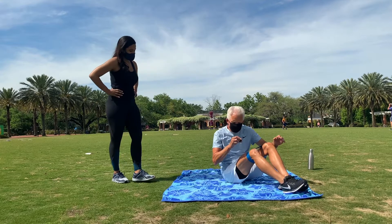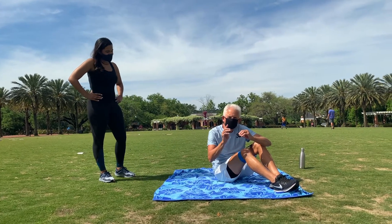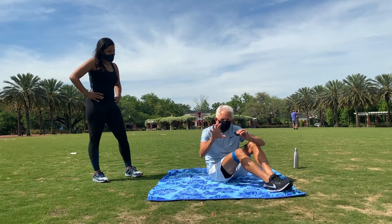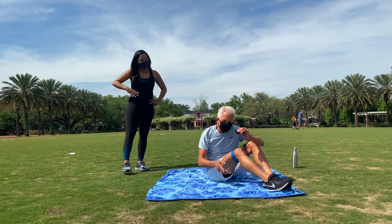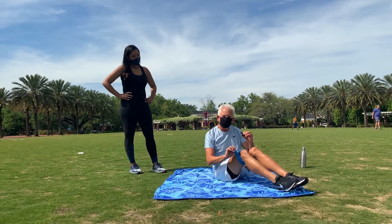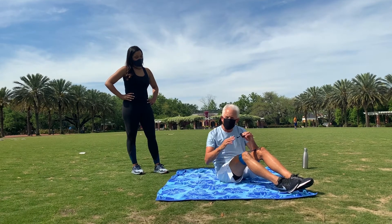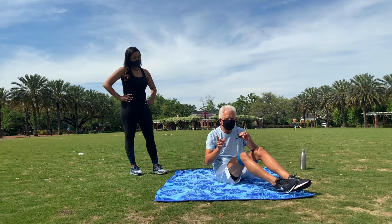Well thank you April. The exercise that I'm going to do is a series of four — it's a circuit. Once you get your athlete down and if they're tired, you keep them down; instead of up and down, up and down, that wastes a lot of energy. I'm going to show you a series of four with this band. This is a circle band which is going around my knees right above the knee. They're online called the circle band, and April can do it without the band, so you don't need the band.